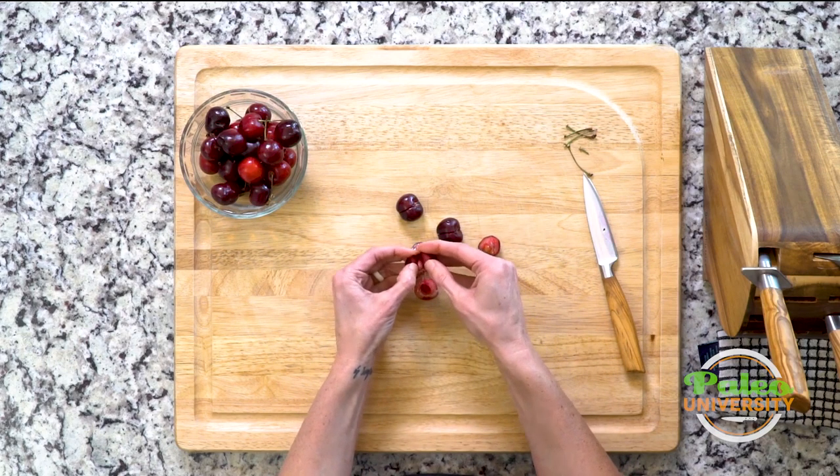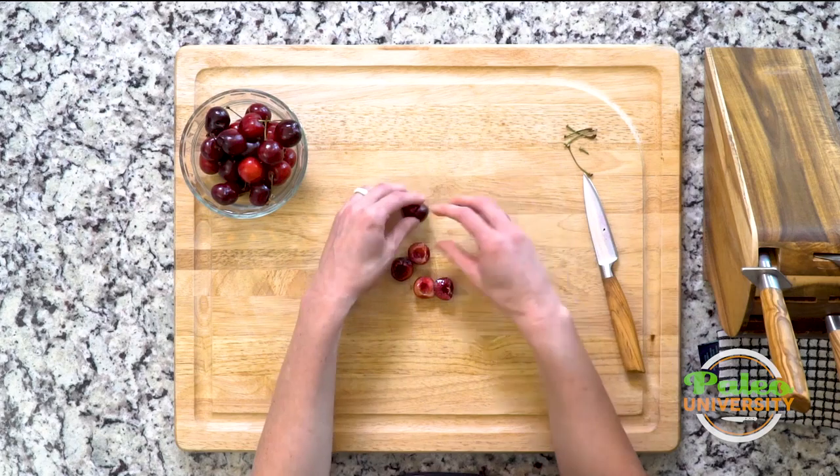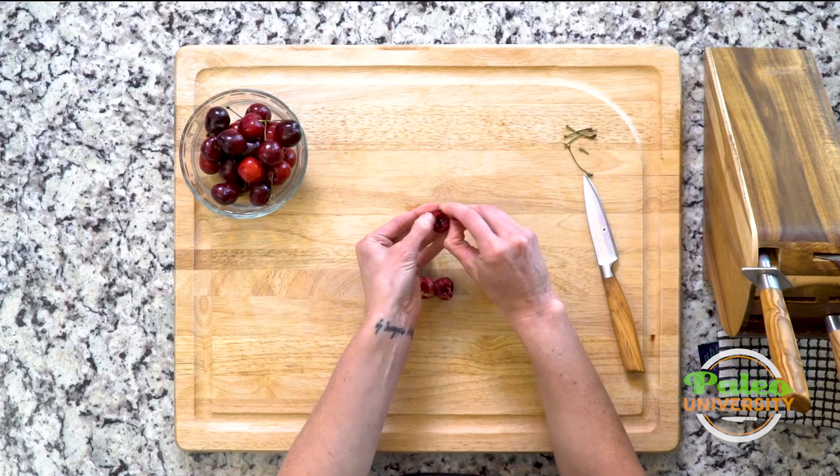Then I'm gonna use my finger to just pull the pit out of the other side. Now I have cherry halves. You can leave them like that — I'm down with that, that's okay. No recipe is gonna be hurt by keeping your cherries in sort of bigger pieces.